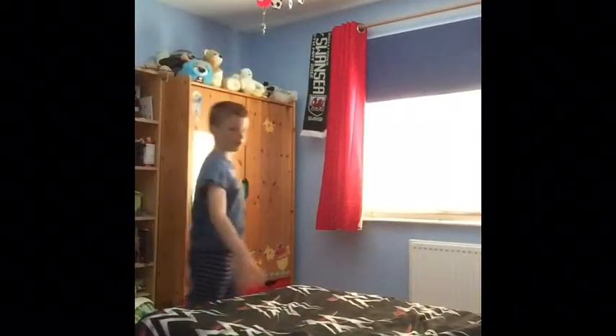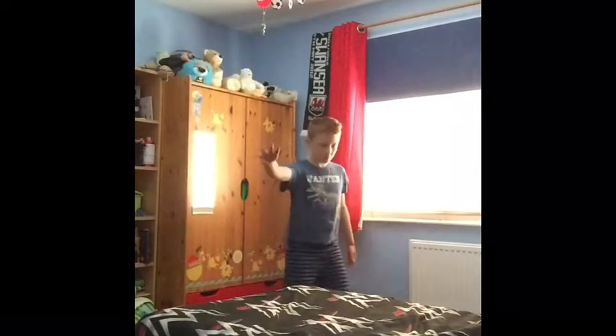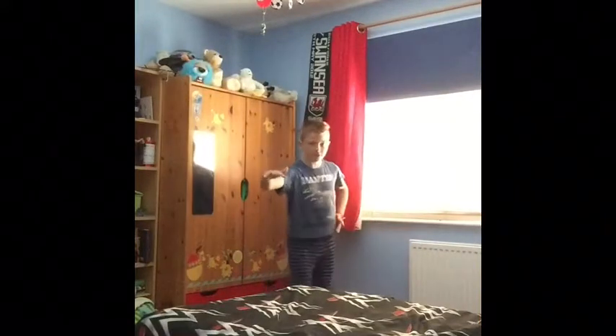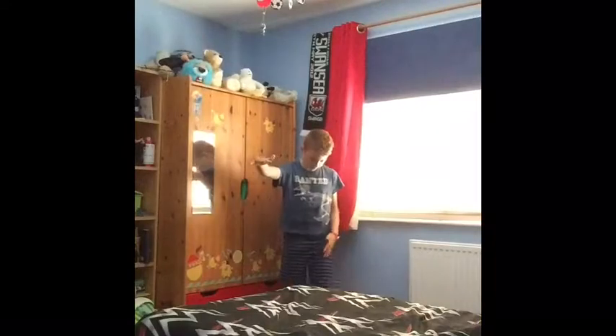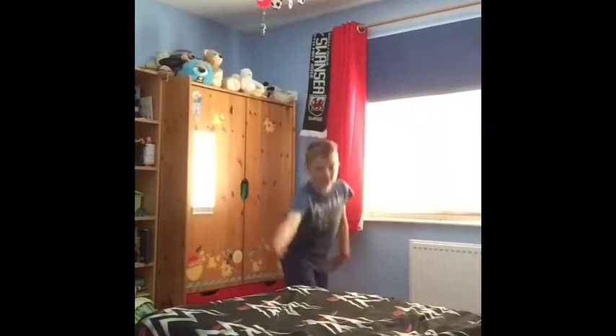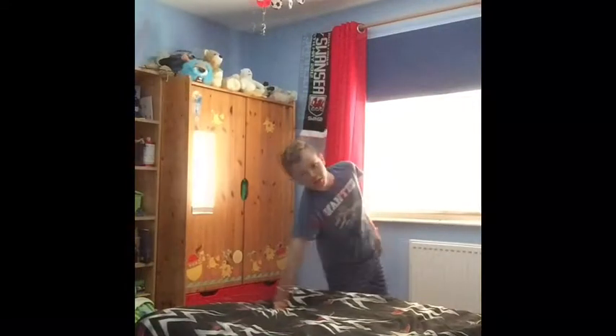Step one: basically, before you reach the wall, you're going to put your hand up on top of it. You want to be on the side at an angle, like running from the side. So you're going to put your hand down — that's the first step — and be on that angle.